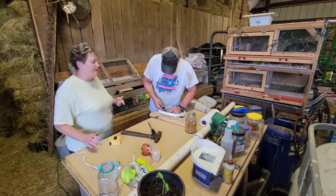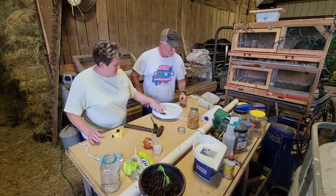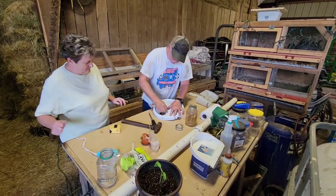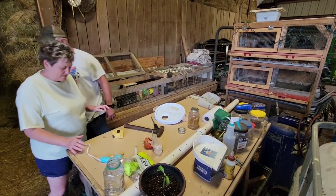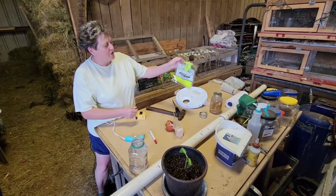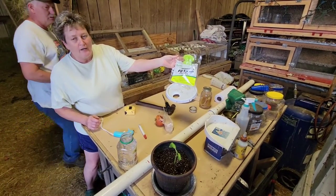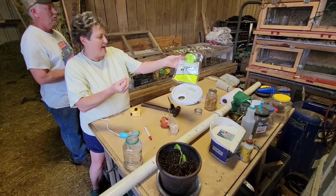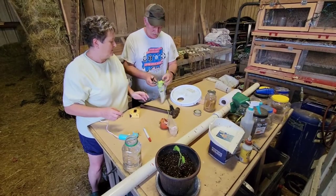We got our bucket all cleaned up. Now we're prepping the lid. We have these reused disposable fly traps where all you do is add water, the flies fly in, and when they go in to get water they can't fly back out. We're going to use this top — this one lasts a week, and ours will last a month.